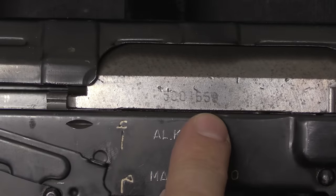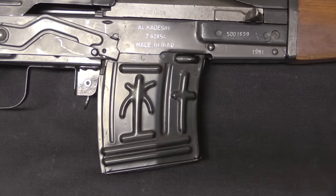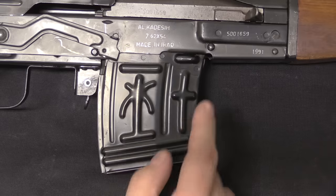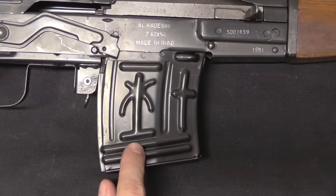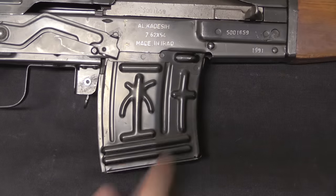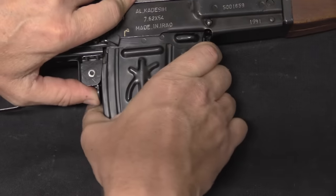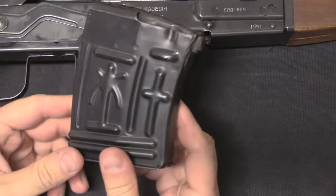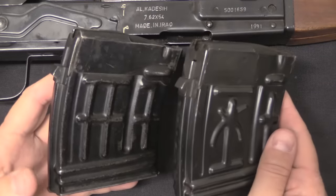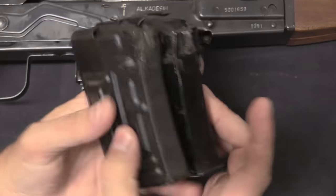That serial number is also repeated on the bolt carrier and on the top cover. The Al Qadassiya can be really hard to distinguish from a true Dragunov in photos. The best feature to look for is the magazine — it's interchangeable with a Soviet Dragunov magazine, but instead of plain reinforcing ribs, the Iraqis used a palm tree and a sabre as reinforcing ribs. There are some subtle differences, but these are in fact interchangeable magazines.